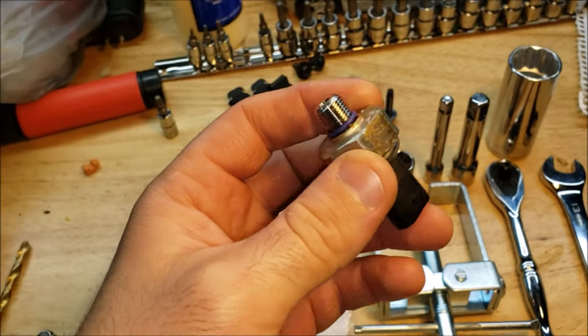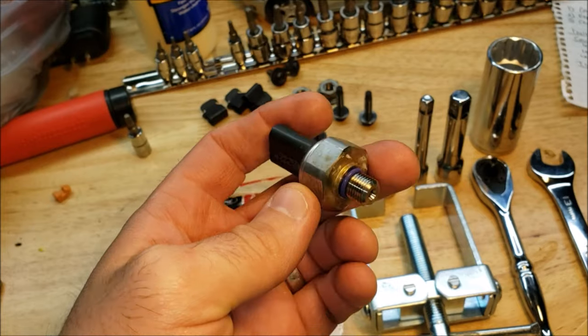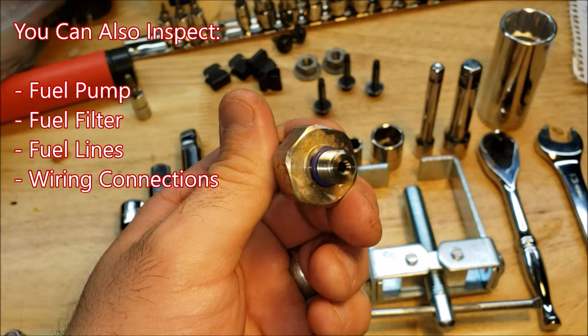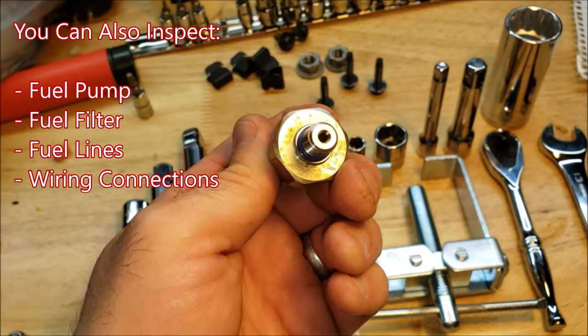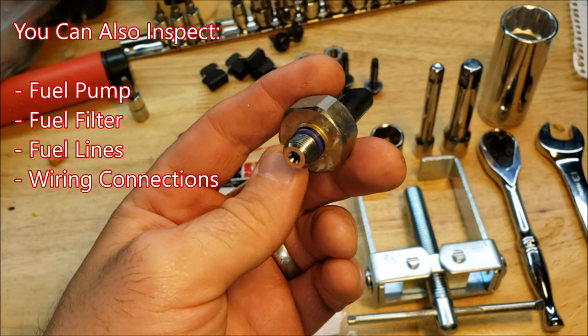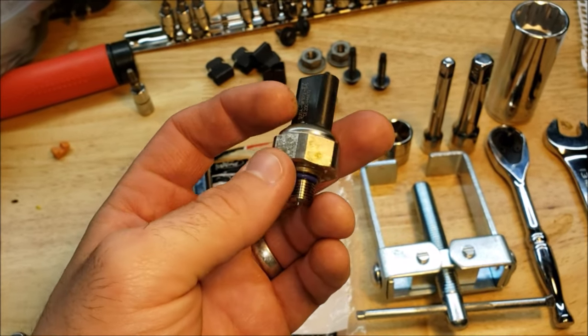I have already tried replacing other parts including the high pressure fuel sensor, but it has not fixed it yet. So I did some more research and this seems to be the culprit. There are other things you can check as well — your fuel pump, fuel filter, any fuel lines, and the electrical connections — but chances are those are in good shape because this has been known to be an issue.